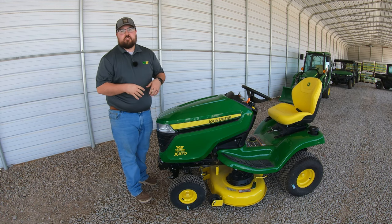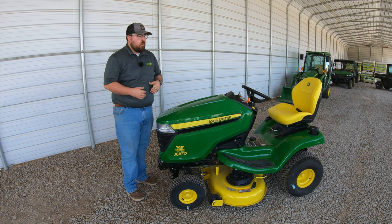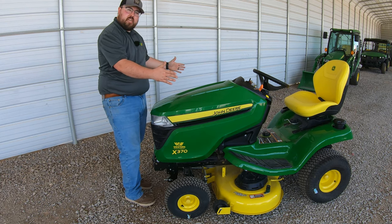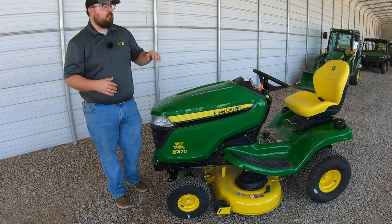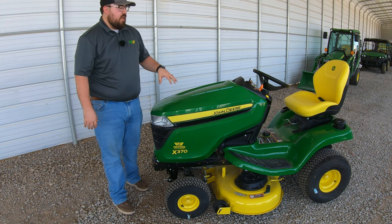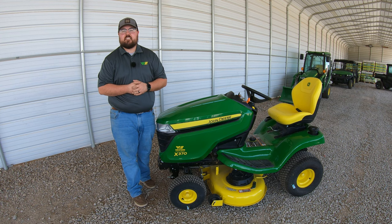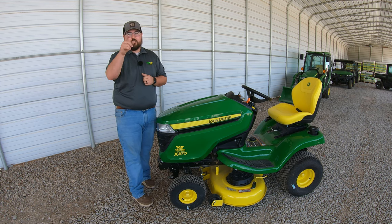To wrap it up, here are the specs and dimensions. Height at the tallest point — top of the seat — is 49.4 inches. Total length is 71 and a half inches. Width with the mower deck on and the discharge chute down is right around 53 inches. Weight is 570 pounds. Towing capacity is 600 pounds. Forward speed is 5.8 mph and reverse speed is 3.5 mph. I hope this video helped you out — if it did, please hit that like button and subscribe. For any John Deere parts, check us out at 247parts.com. Thanks for watching — we'll see you next time.